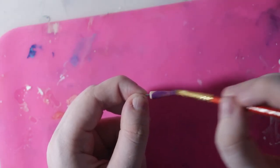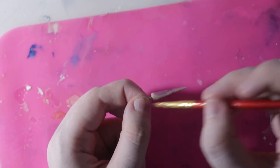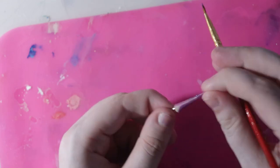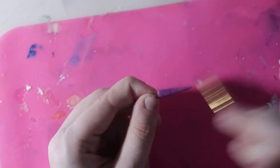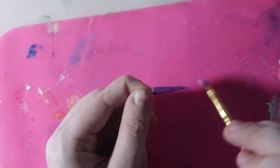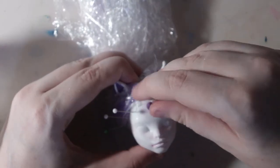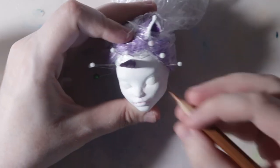Using some polymer clay, I sculpted her unicorn horn off-camera, and here I'm painting it the same dark metallic purple as her hooves. After two layers of Mr. Super Clear, I started on her face.